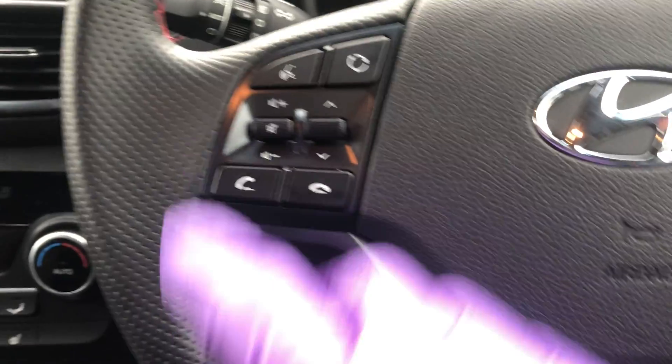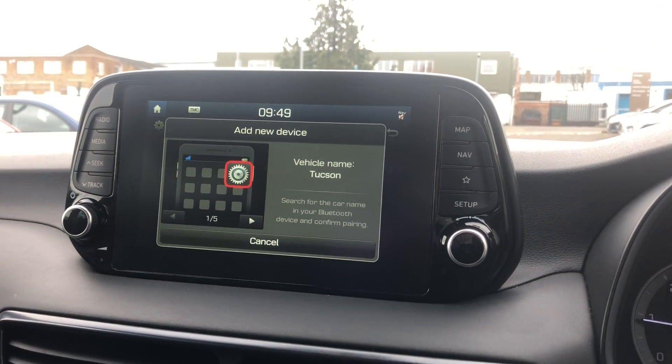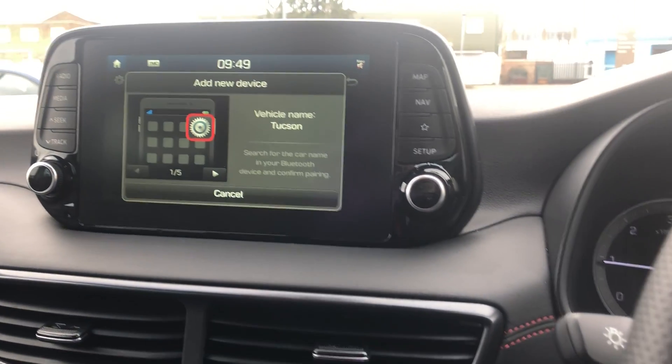We'll start on the left-hand side. To connect the Bluetooth, all you have to do is press this button here — it'll come up with a screen. Press 'Add New' and then you'll see the Tucson appear in your Bluetooth device settings on your phone.